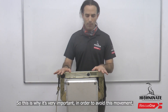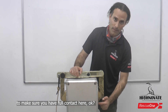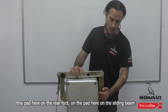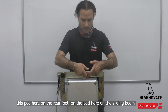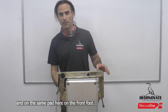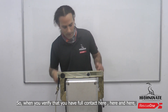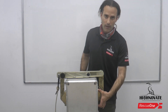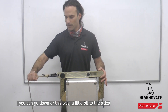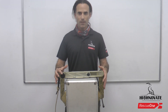This is why it's very important to avoid this movement — make sure you have full contact on the pad on the rear foot, the pad on the sliding beam, and the same pad on the front foot. When you verify you have full contact here, here, and here, you can go down or a little bit to the sides and you don't have to worry about the stability of the raffa.